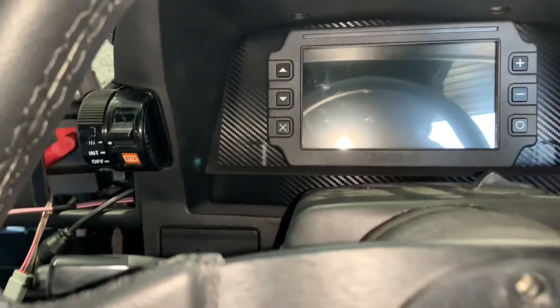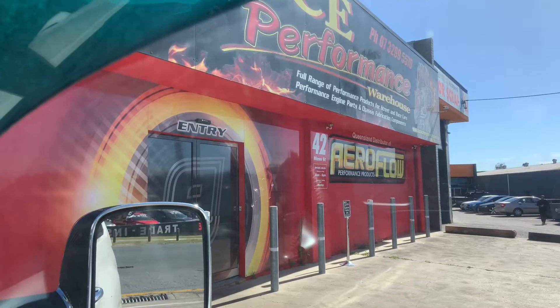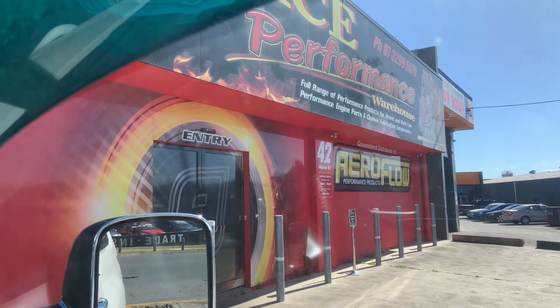This is why we give Donnie all the fiddly jobs — because he's good at it. You know it's going to be an exciting day when you pull up and go buy some nitrous bits and pieces.